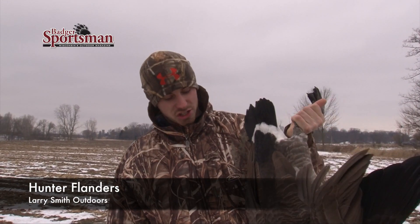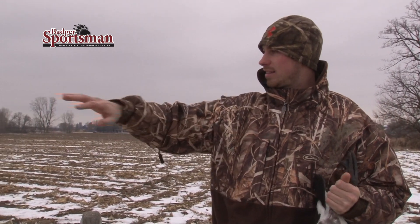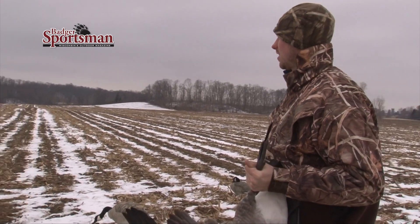All right, so we just shot this goose. This is the last day of Wisconsin goose hunting season. Decided to come out with a few friends and try and scrape a few by before we have to wait another year. But as you see, we got the decoys spread out in here. There were about 400 geese in here last night.